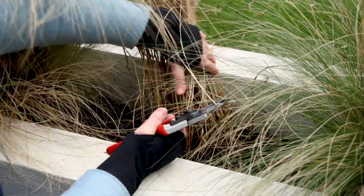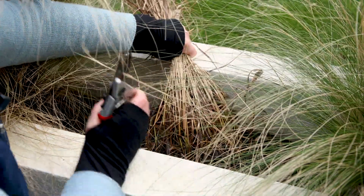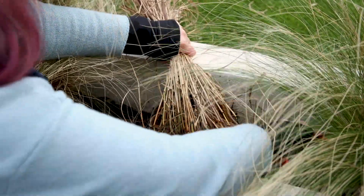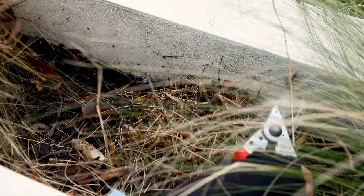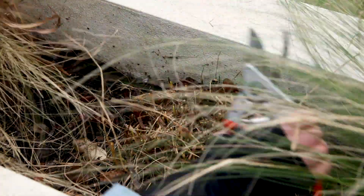Take the grass in your hand, have a good pair of sharp secateurs, and cut it to the base right down to the crown. Remove all the dead and that's finished. It'll grow again this season.